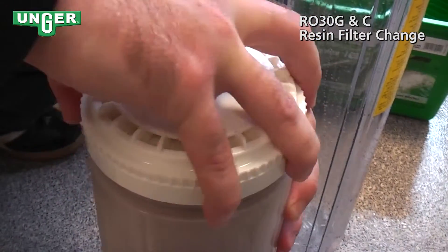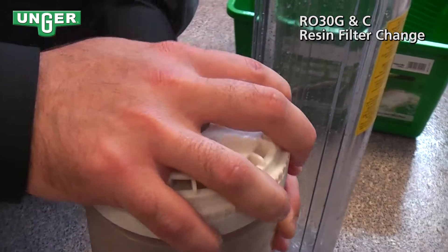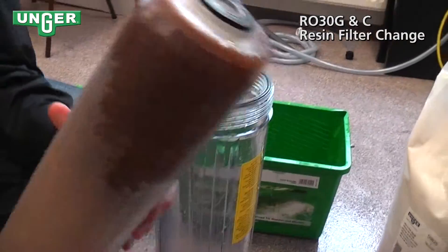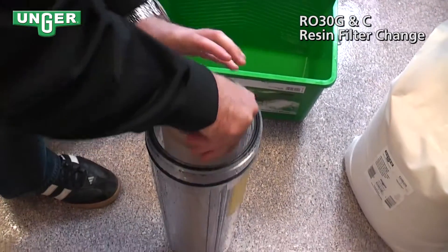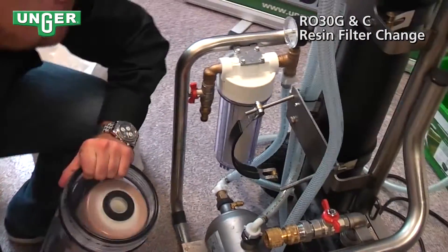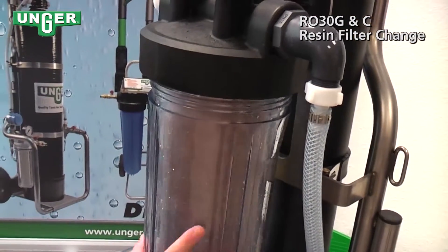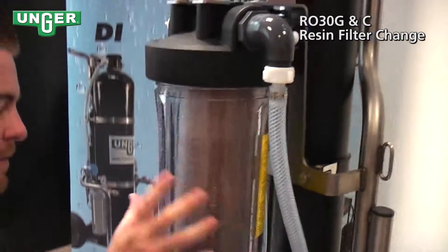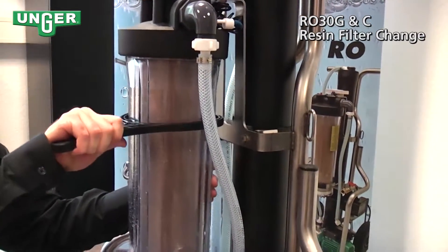Put the top back on and tighten it down. Now we're going to put this back into the container. Make sure that your seal is facing the top. Screw the container back into the system. Take your key, slip it back on, and tighten it.